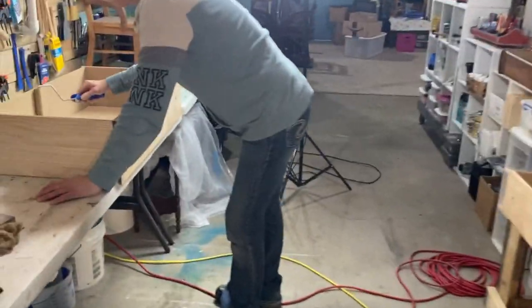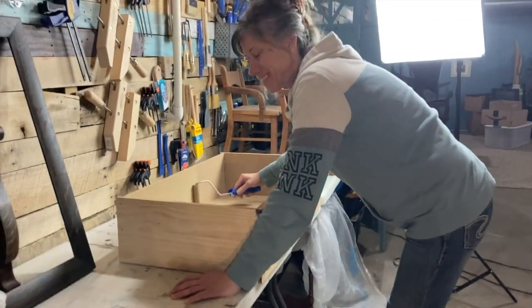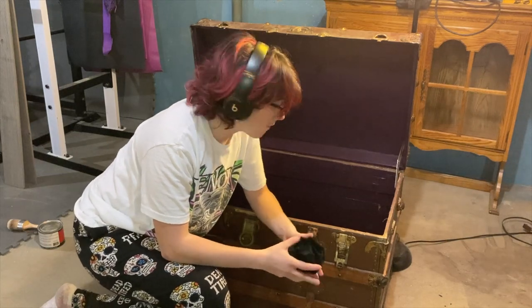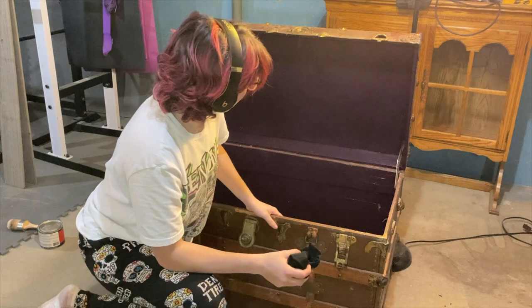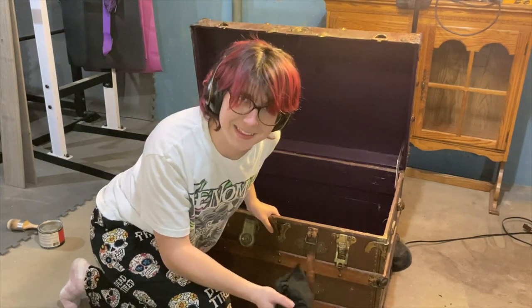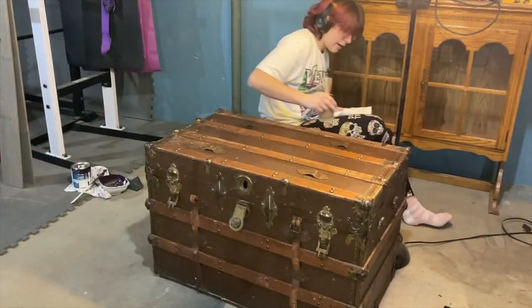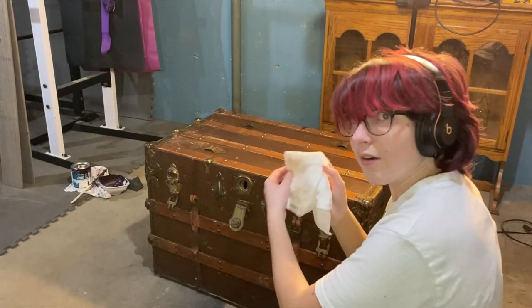Working on her own project. Hi guys, I'm about to start waxing the inside of this piece, and we're getting very close to being done. I'm very excited about this.